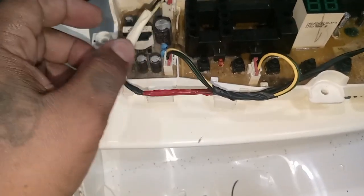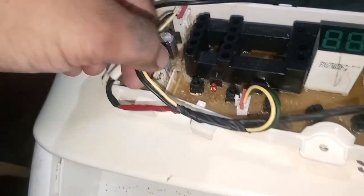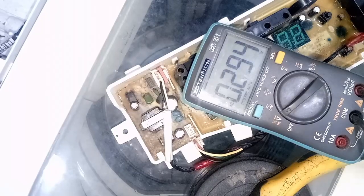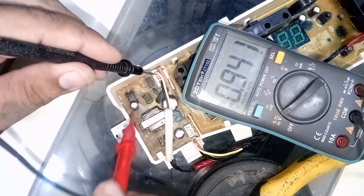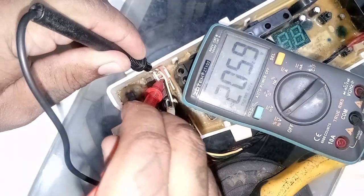Now we're going to measure voltages. First, unplug the 3-wire connector. Second, check if there's AC voltage — it must be 200-plus AC volts. 206 AC voltage is present.